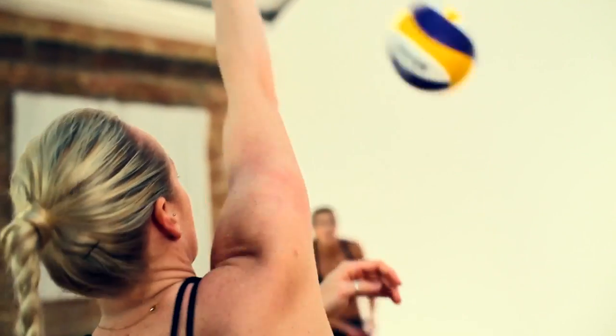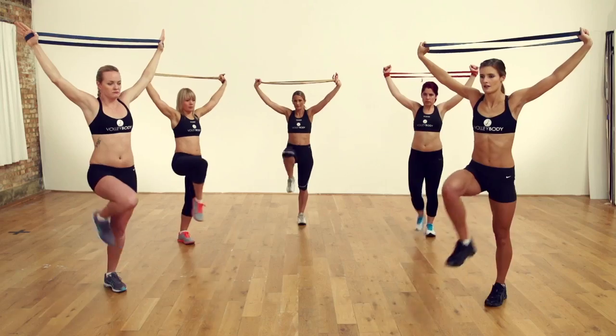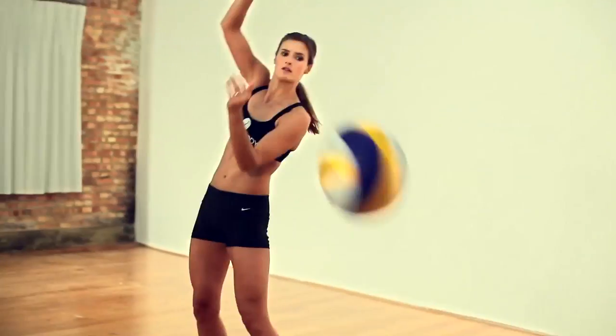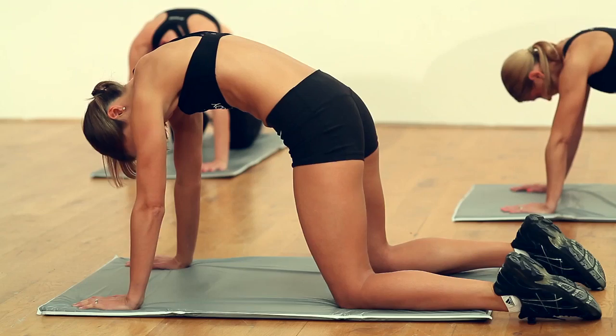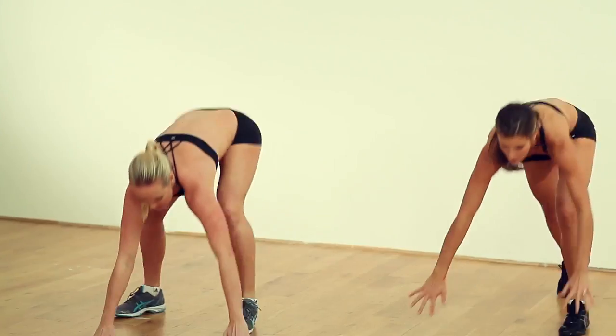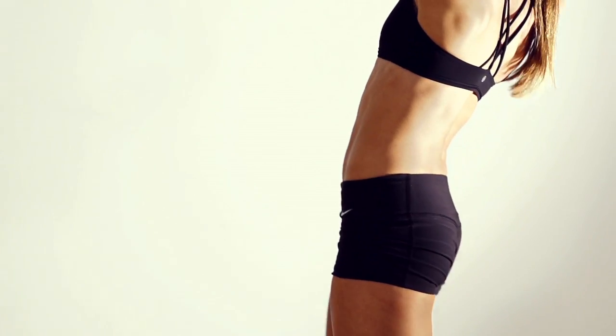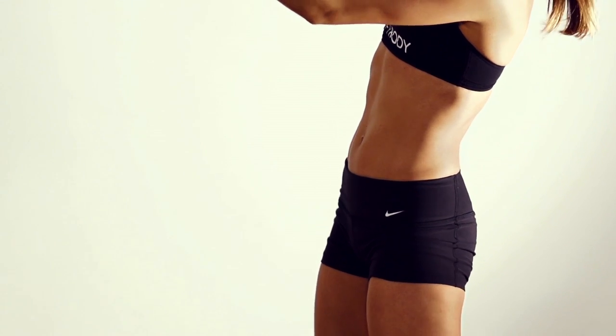Hi, I'm Zahra. I'm Shauna. And this is Volleybody. Volleybody is a high intensity fitness programme inspired by the training regimes of the world's best beach volleyball players. You can do it at home, you can do it in the gym, you can do it outside — delivering the healthy body shape and the fitness levels that you've always wanted.